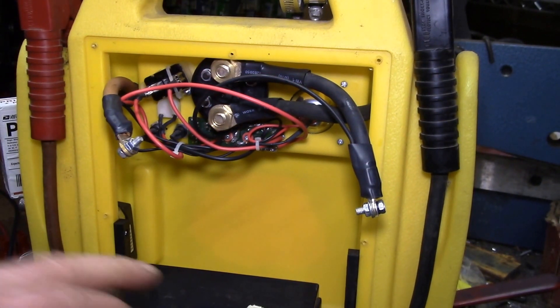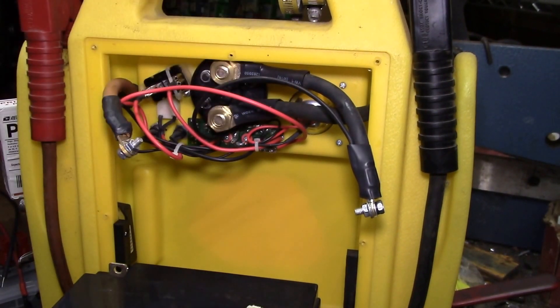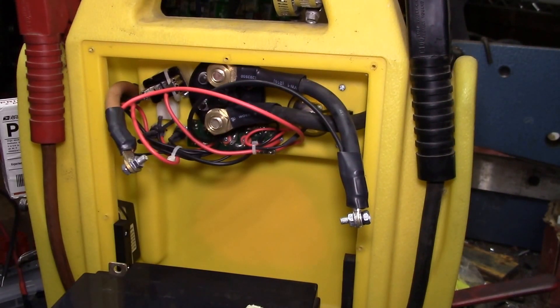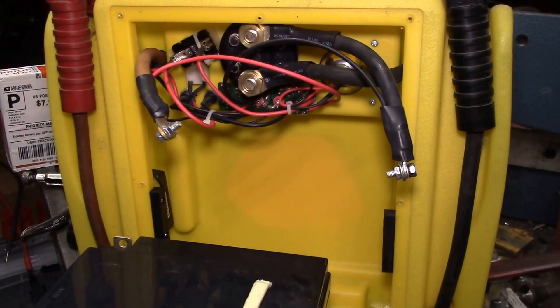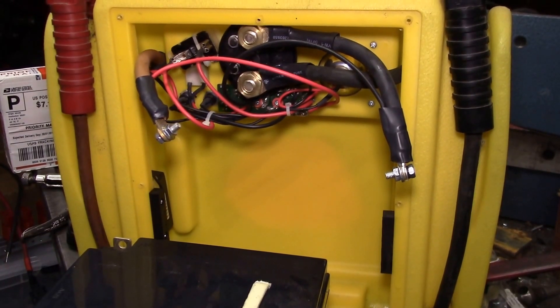Anyway, I just thought I'd show you what's inside one of these — it's pretty well built for Harbor Freight, definitely worth putting a new battery in. This is my shed solar power system right there. It's got everything I need. Maybe I'll get a 12 volt LED flashlight bulb for it too. When I get the replacement battery I'll put it back together and do a capacity test to see how it performs.